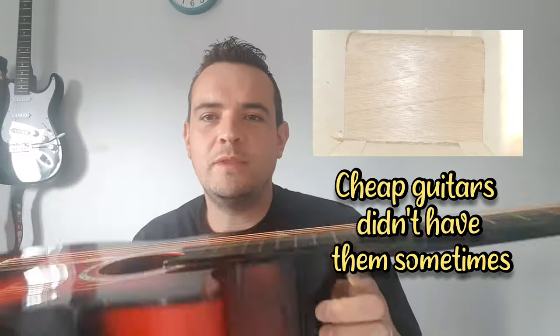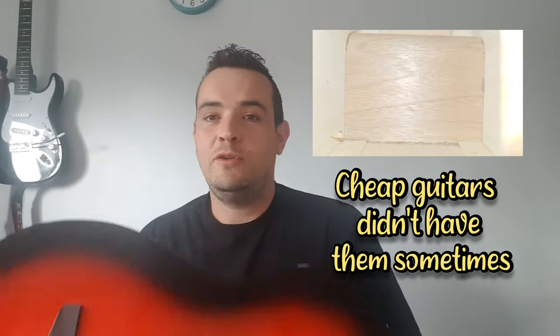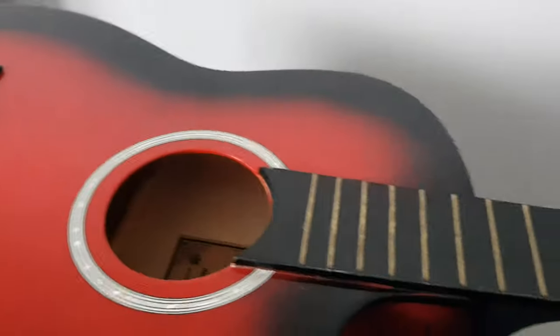Now I know there are probably people out there saying just adjust the truss rod — but check it out: no truss rod, I'm afraid. I'll even put a picture up of inside the sound hole. This thing is solid wood. I have no idea how old it is, but let me try and file it down — at least we can make it playable.